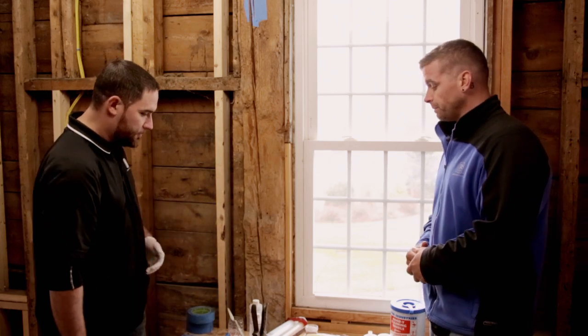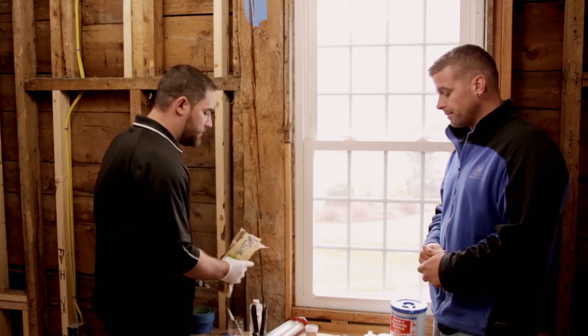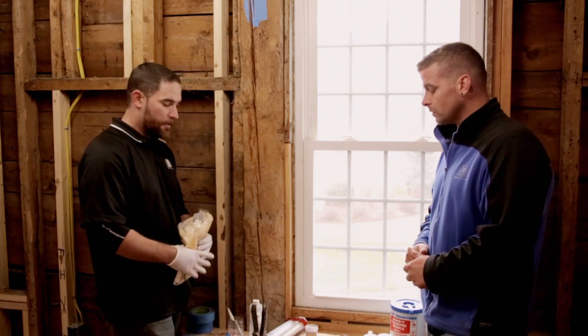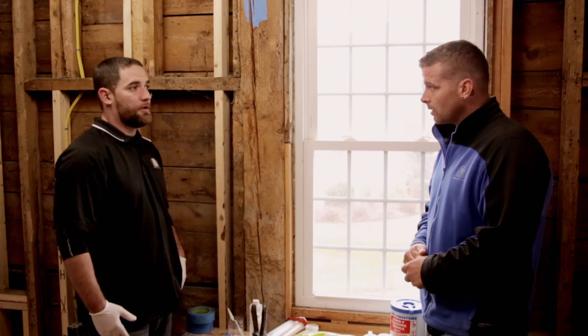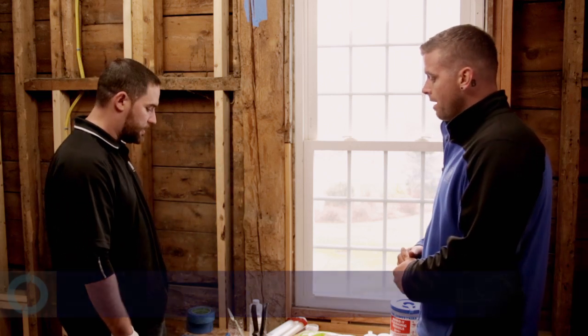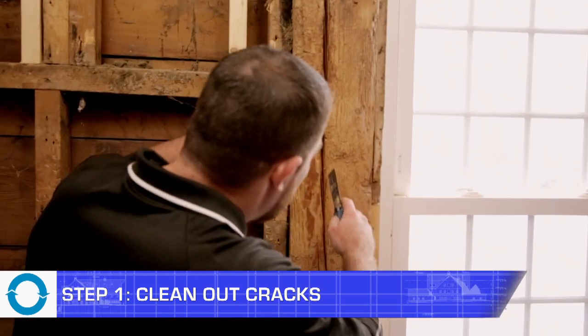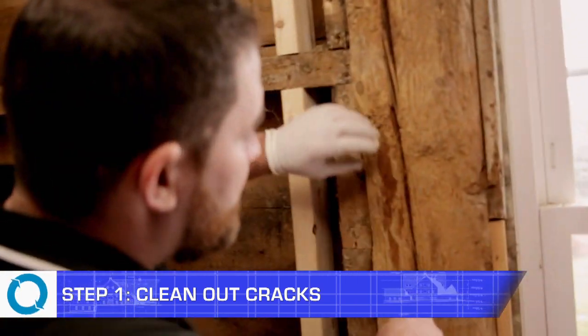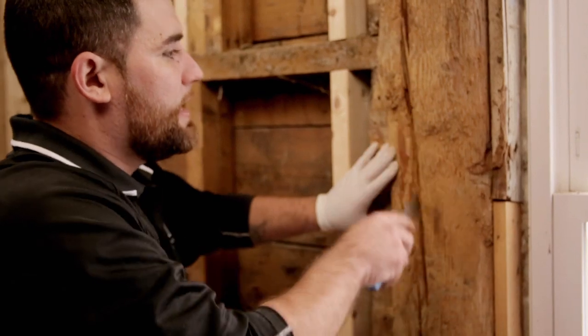Thank you, Andrew. So the first step — the first thing you're going to want to do is probably wear some latex gloves so you don't get it all over your hands. Step one will be to actually clean the crack out. You want to get in there and make sure you get any of the old debris, dust, wood — anything out of there.